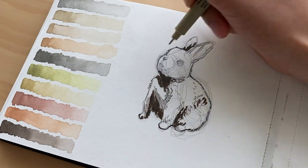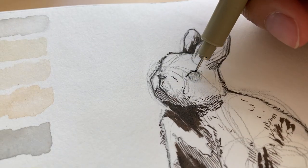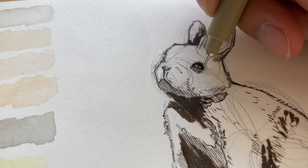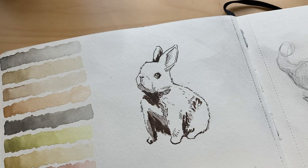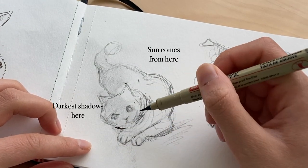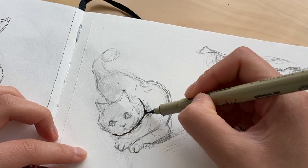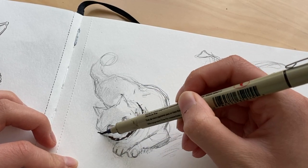Lastly, I'm inking in small details like the eyes, nose, and ears. With just a few small steps, you can achieve a bunny that looks like this. I'm following these same tips with the cat. The light is coming from the top right, so I'm inking in the shadows on the bottom left — this includes the bottom of the chin, in between the paws, below the tail, the hindquarters, and certain parts of the ears.